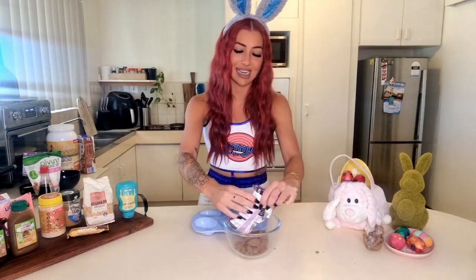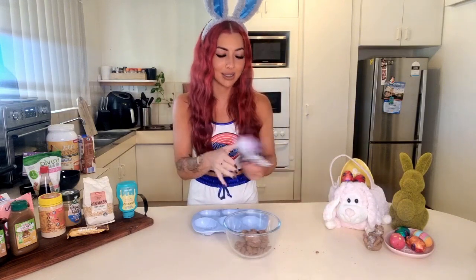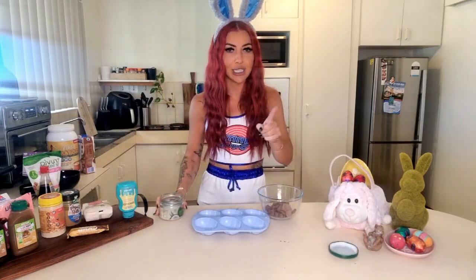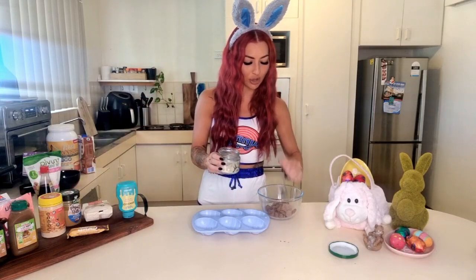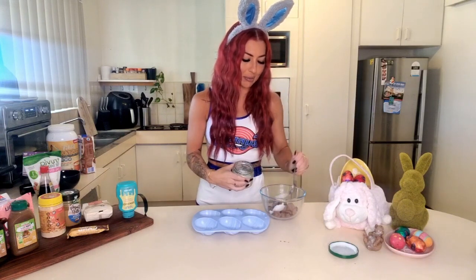This looks a bit stale, doesn't it? I reckon we'll be fine once it's melted. I'm gonna melt this with some coconut oil, just in the microwave, and you wanna do it in 30 second increments. Grab about a tablespoon worth of coconut oil - okay, maybe a bit more. I'm actually mildly concerned about that. That's probably a little bit excessive on the coconut oil.